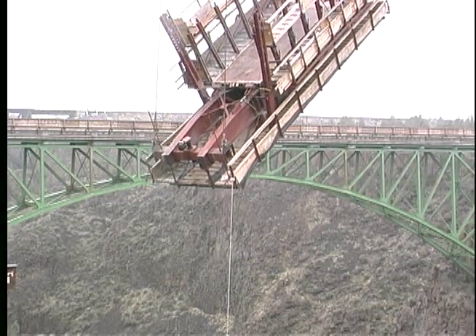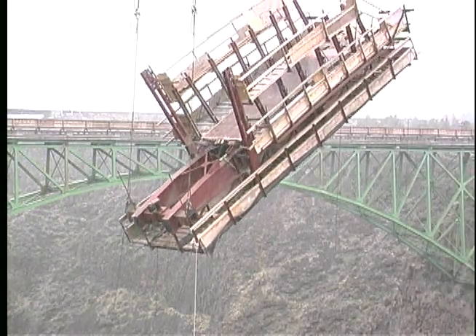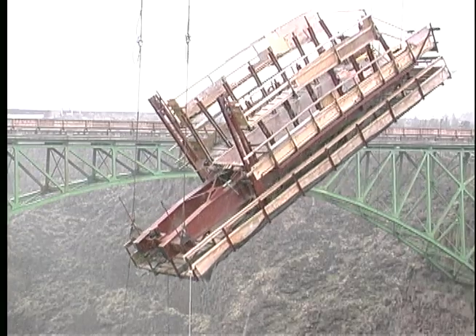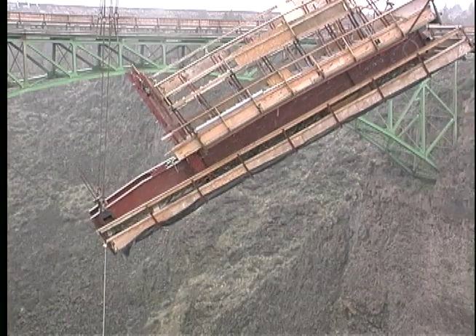After the north half of the two arches were completed, the travelers were turned around, and then they were flown using the high line to the south wall of the canyon to begin the process all over again, going in the other direction.